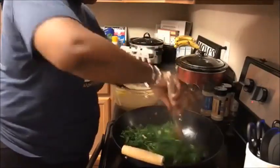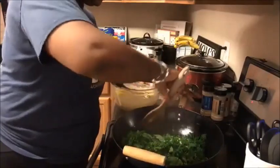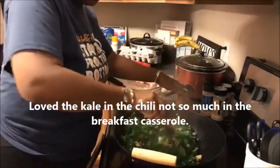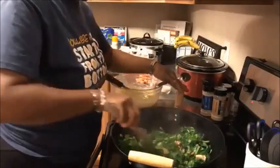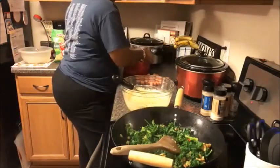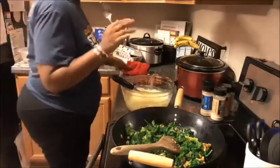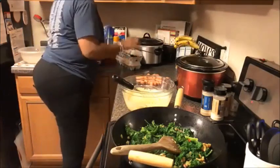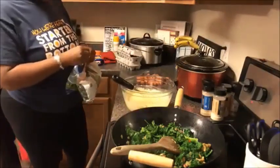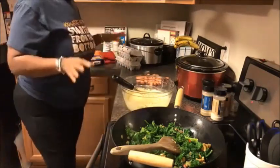I'm finding that my kale is wilting down just as much as my spinach. I've got my chicken in here, some Canadian bacon, and I'm going to be adding in eggs, milk, and some fat-free cheddar cheese — that'll keep it really low for smart points. I'm enlisting the kitchen helpers because I cannot work in chaos.